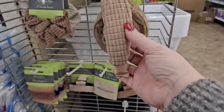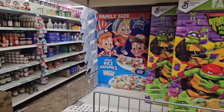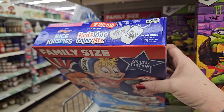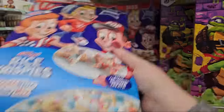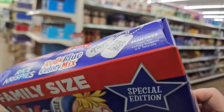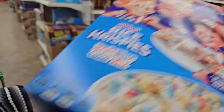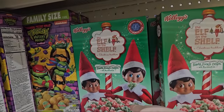We have some headbands in a nice tan color. Look at this — we have the red and blue color mix Rice Krispies in a giant 12-ounce box. The box is narrower but taller, it's a special edition. This might be a leftover from last Fourth of July — the date says March 21st so it's still in good shape. We have some Ninja Turtle cereal, some Count Chocula, and some Elves on the Shelf.